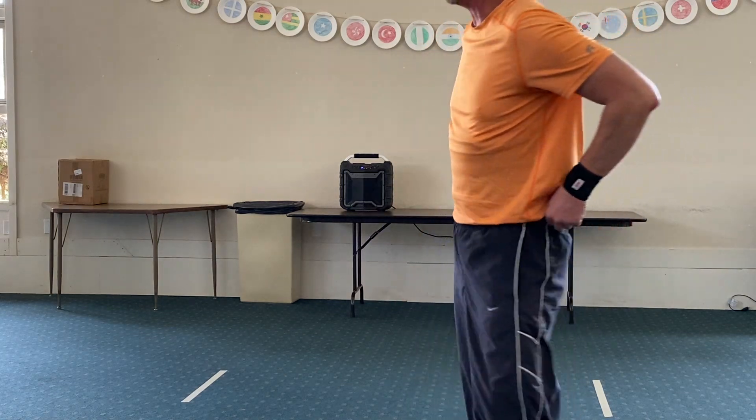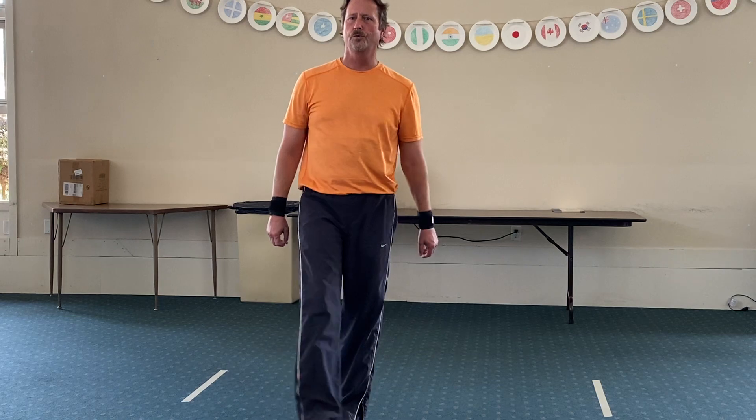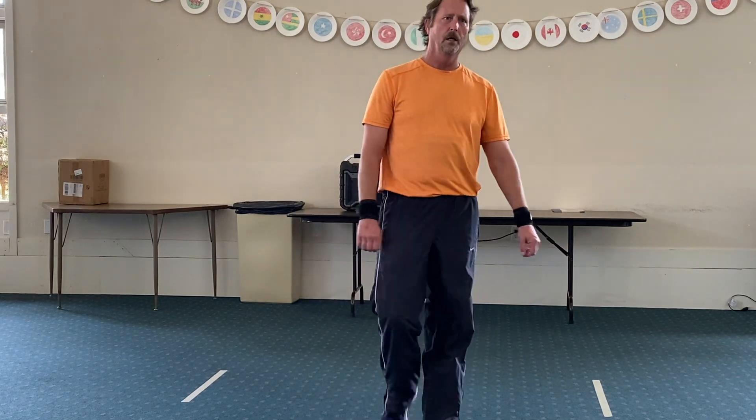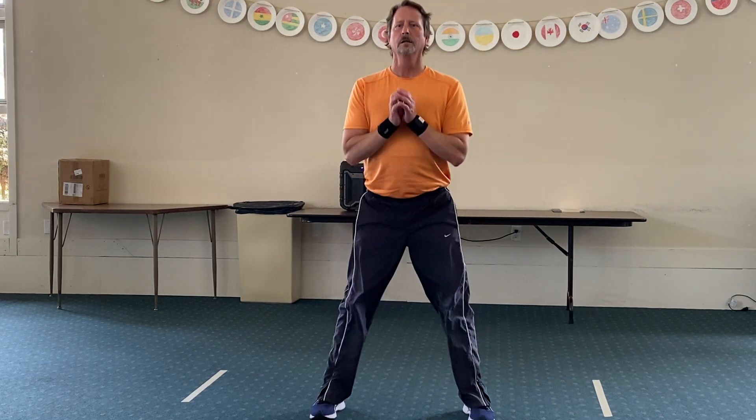And good. Our last one is going to be squats. I miss our music — somebody forgot to charge our speaker. All right, five seconds. Nice and steady motion down and back up. A couple more, and good.